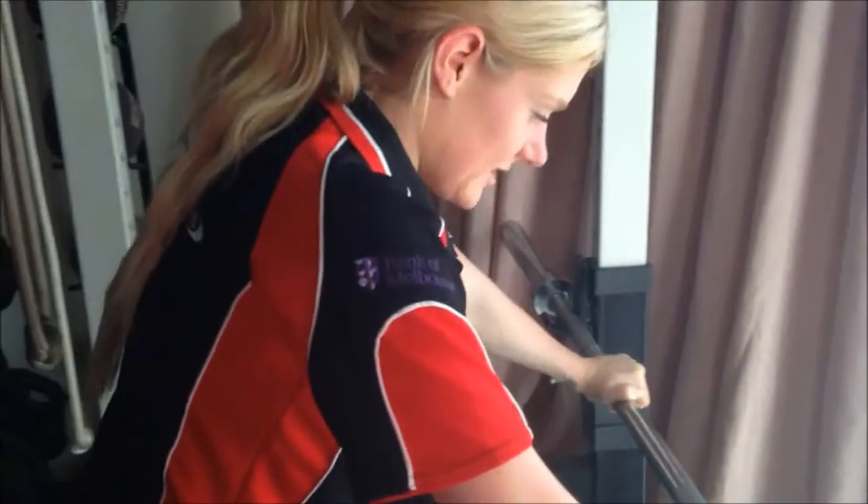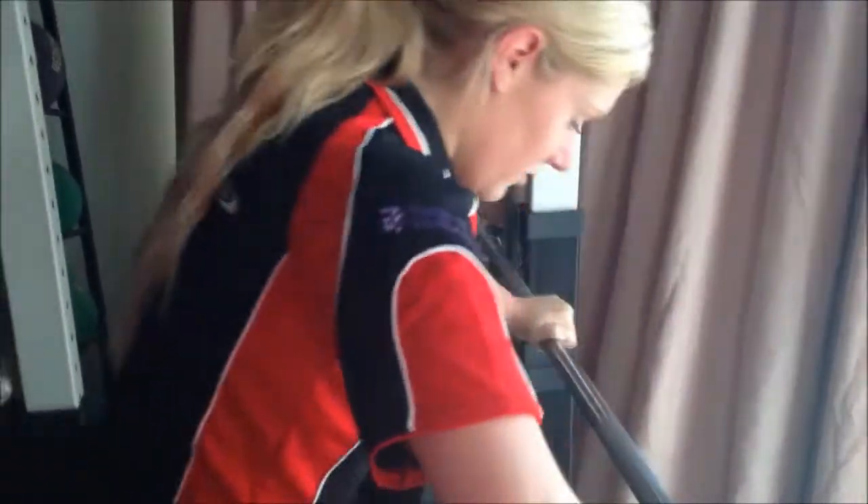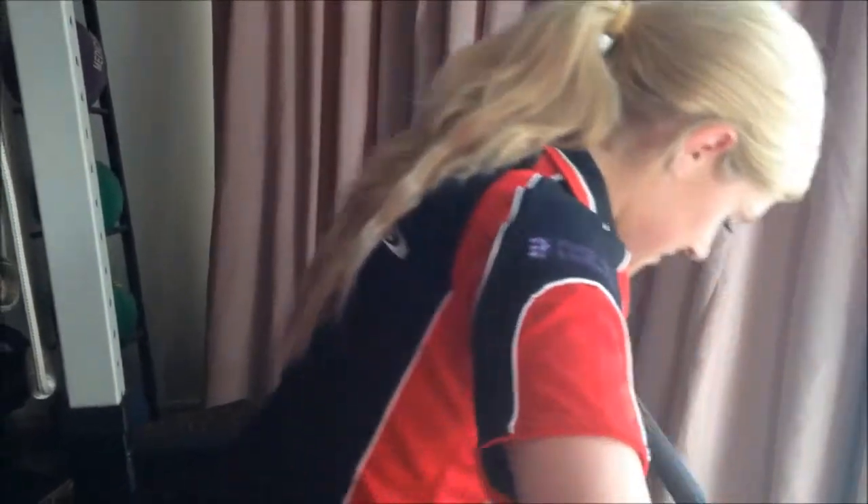And once it starts to tire the chest, it heads down to your triceps. Feeling it at all now, Kim? Yeah. So Kim's dipping her head very slightly as she's getting tired.